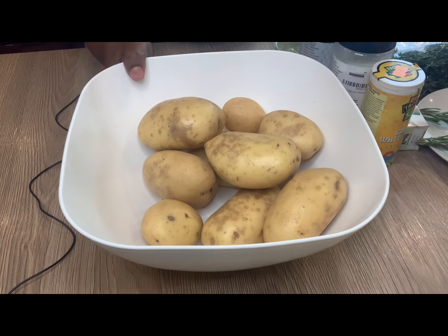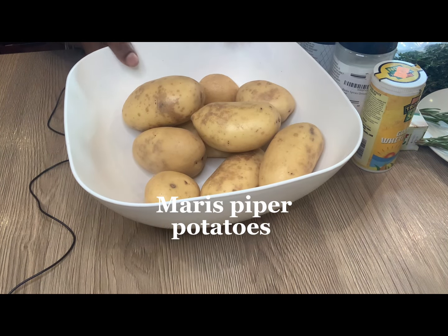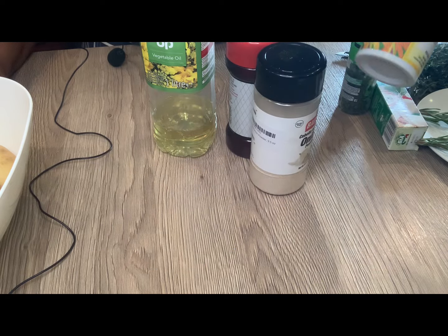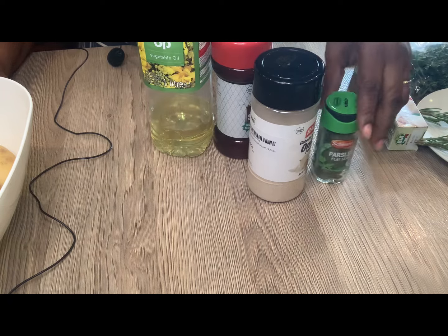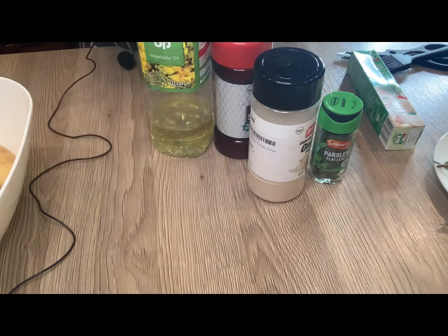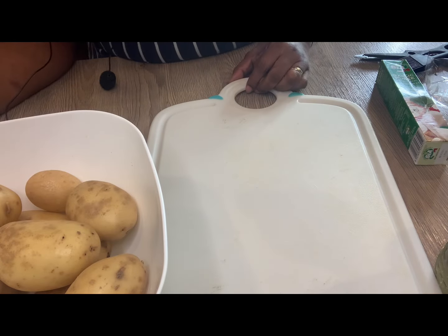In front of you are the ingredients. The star of the show is the potato itself — I'm using Maris Piper for this recipe. I also have oil, seasoned salt, onion powder, white pepper, parsley, fresh rosemary, fresh thyme, and garlic puree.